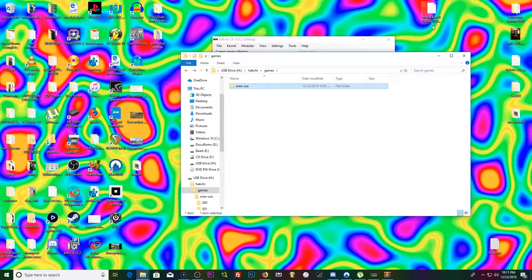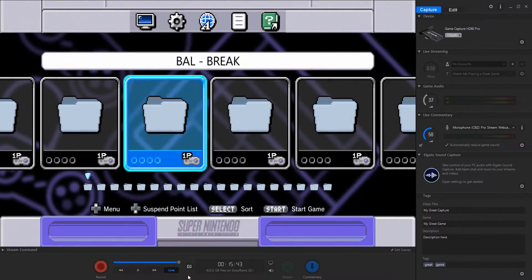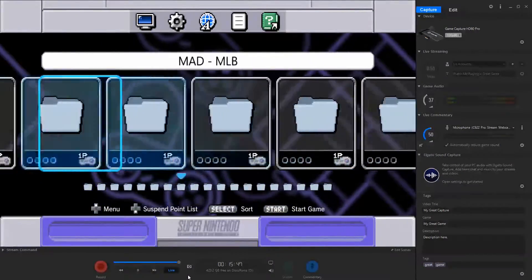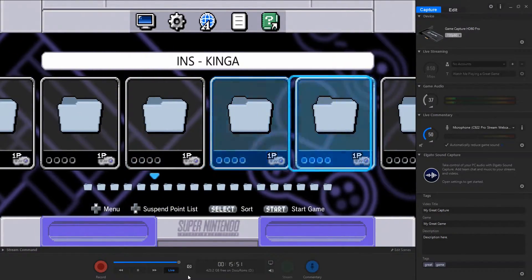Now we're going to hook up the adapter to the SNES classic, plug the power cable into the adapter, put the flash drive in, and boot it up. We're going into hackchi now — as you can see, we've got a bunch of folders on the home screen.